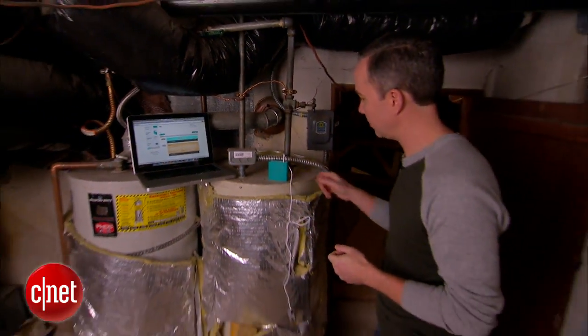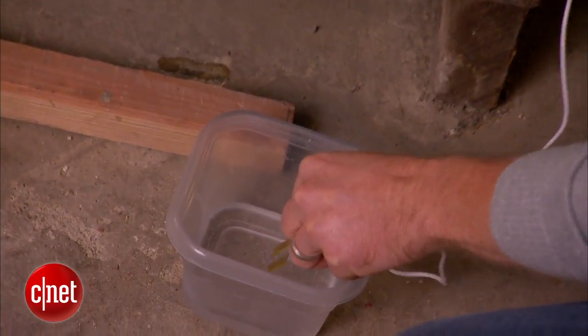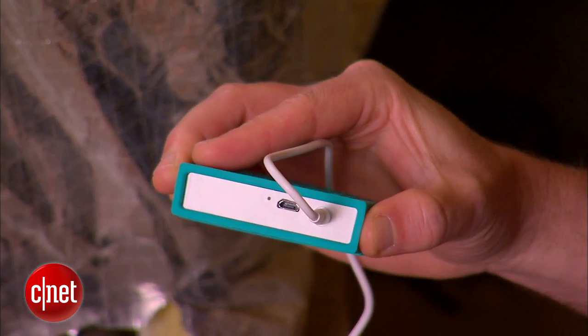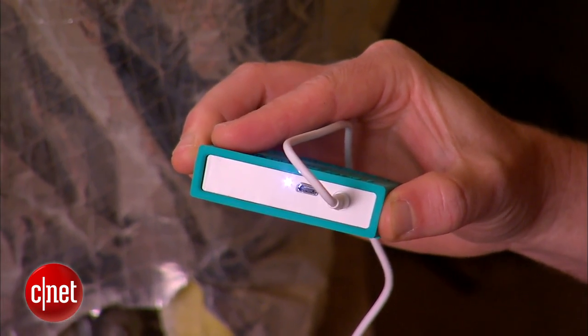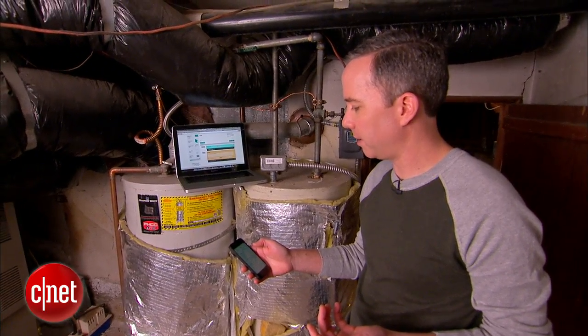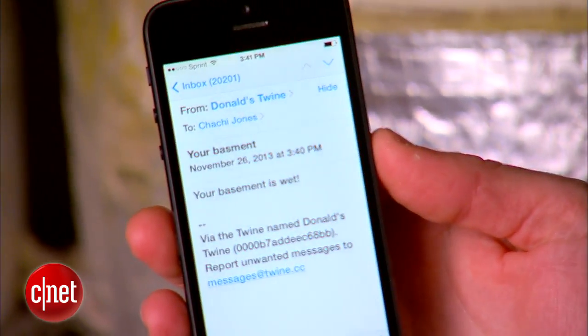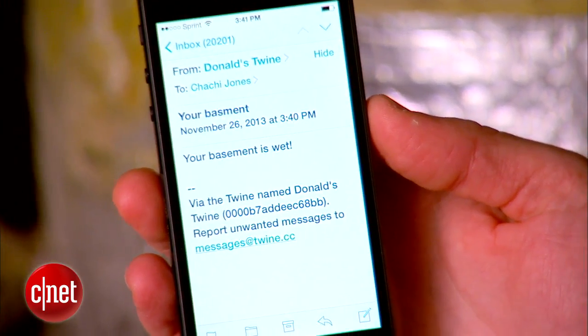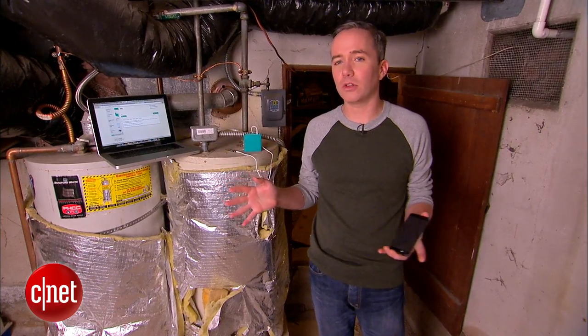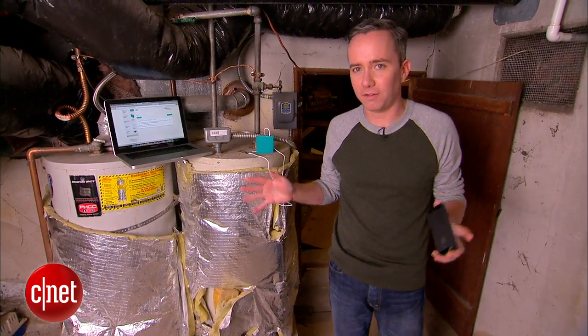Now let's give it a test. All I need to do is dip this down into the water. I can even see from the sensor itself that it is getting a message — it's probably going to turn itself into an email. Checking for mail. Email message from my Twine saying 'your basement is wet.' I now have an automatic sensor looking out for my basement moisture.